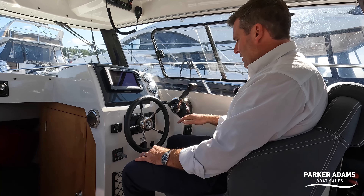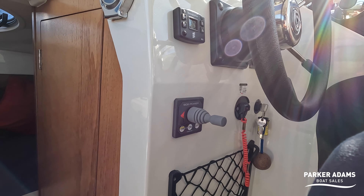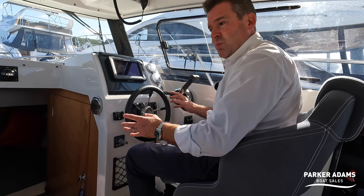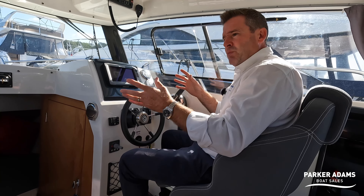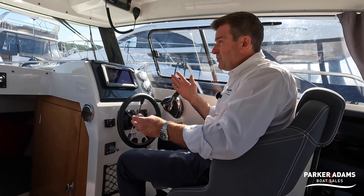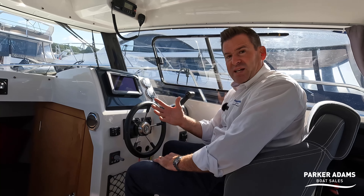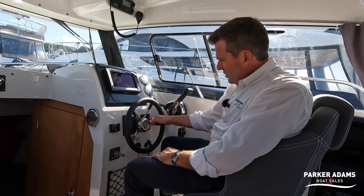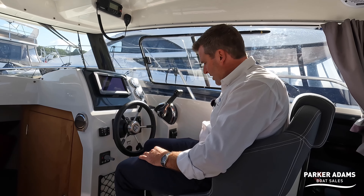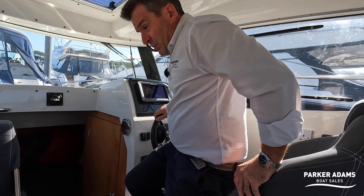There's an Eberspächer-style diesel heater control here and then — on a 6.6 metre boat, you really don't expect this — there is a bow thruster. On a single-engine boat of this height the biggest problem when manoeuvring in and out of berths is windage, especially reversing, and the bow thruster makes that process almost easy by comparison. You can also control the anchor windlass from up here at the helm as well as with the remote at the bow.